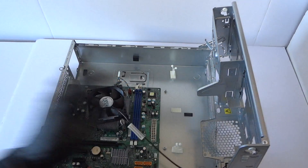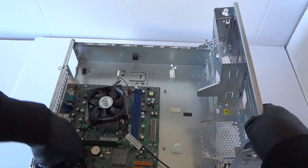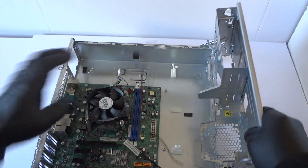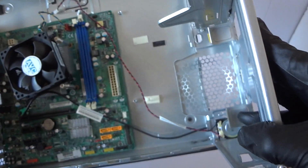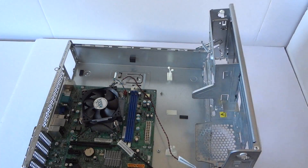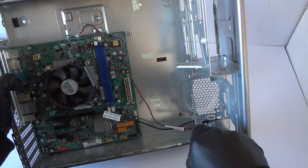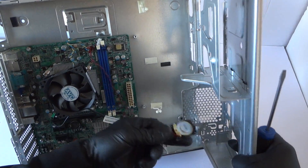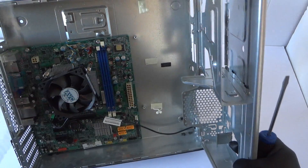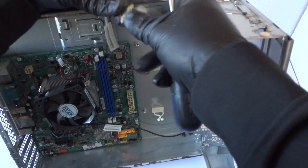Now I'm going to try to remove the internal speaker. The internal speaker looks like it's held by just a clip. So let me get a screwdriver here — you press on the clip and the internal speaker comes right out. It's held by a secure clip that you press down to release it.